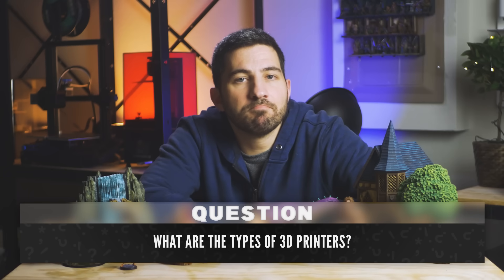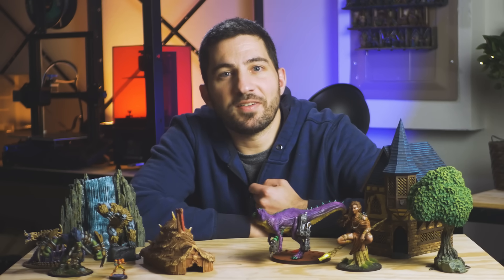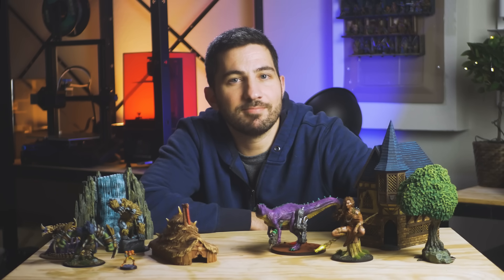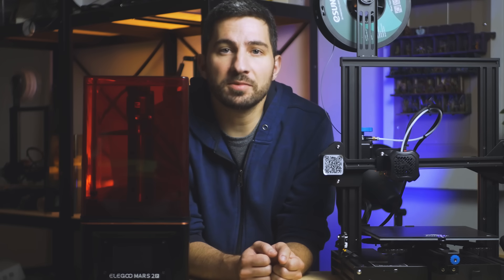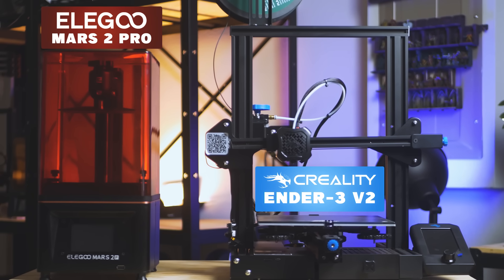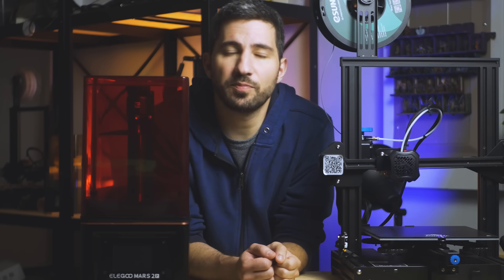So what are the types of 3D printers? There are two main types, but it'll be easier if I show you, so let me bring my printers over. There are a bunch of types of printers, but these are the most common ones for printing things for tabletop games. This is a Creality Ender 3 V2, and this is an Elegoo Mars Pro 2. I don't want you to focus on the brand — I want you to understand how they work so you can think about what type of printer you're going to need.